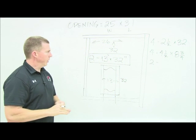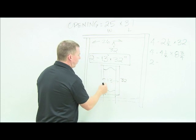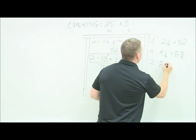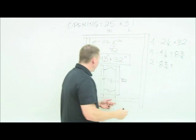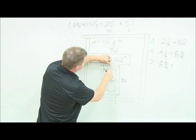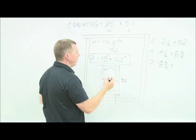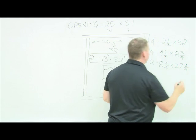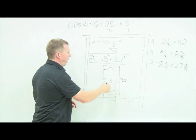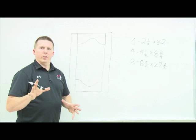So the rails are eight inches inside, plus three-quarters, giving eight and three-quarters. Now for the panel: the width of the panel is the same as the length of the rails, so it's eight and three-quarters. For the panel length, take 32 minus the thinnest parts — two and a half and two and a half — so 32 minus five is 27, plus three-quarters for the same tongue reason, giving 27 and three-quarters. That's your ideal cut list.